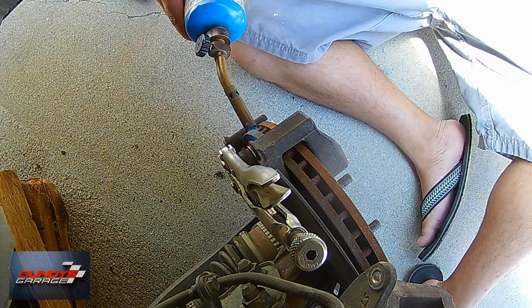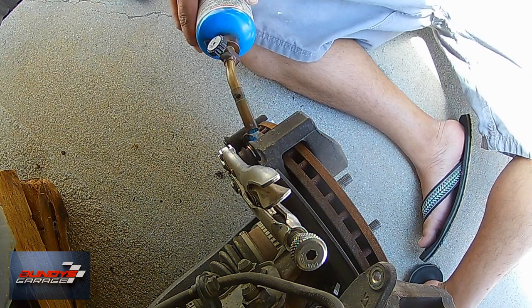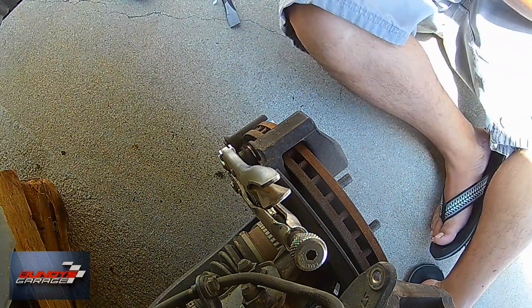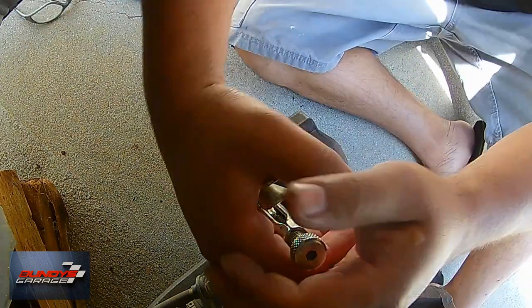I hate it when guys at shops do a pad slap where they don't even change out the rotors — they just put in new pads, push back the piston, but don't take the time to pull the caliper slide pins, clean off the old grease with some brake cleaner, and add some new stuff in.